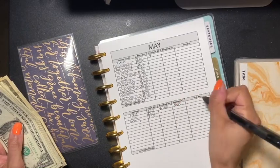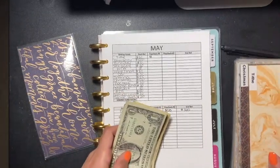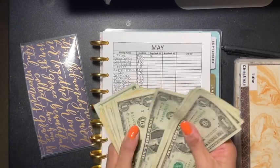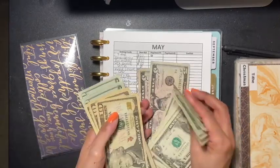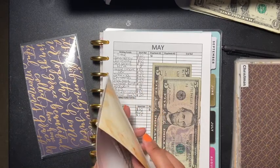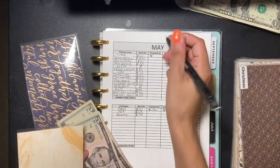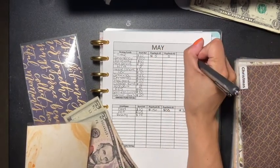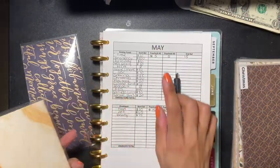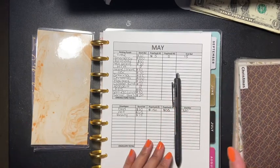We're placing 150 and 150, which gives us a total of three hundred dollars. Then we're doing tithe — tithe is going to get ten dollars, so we're going to do two fives. We have fifteen dollars in total — five, five, and five — and that other five I used to give the delivery gentleman a five-dollar cash tip.